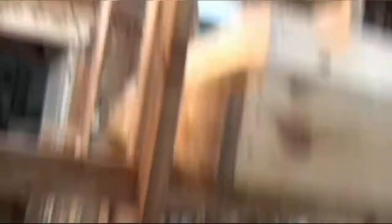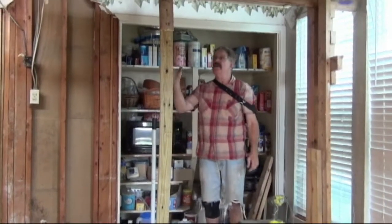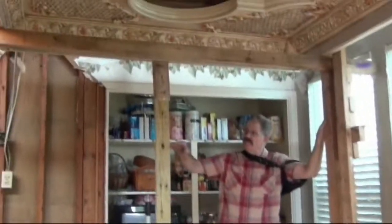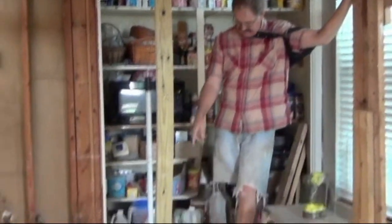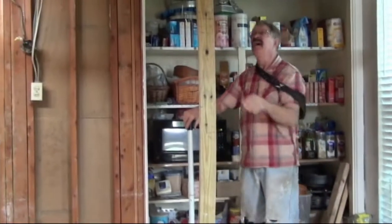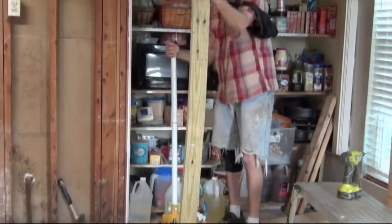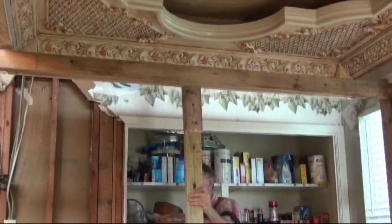It's already twelve o'clock and we're supposed to be finished. Anyway, we're raising up the tray ceiling. I've lifted it up quite a ways just using my back, raising it up underneath. Now we've got the hydraulic jack — this is a regular floor jack for automobile use. We're going to turn this and jack it up. We're going up about three and a half inches per side.